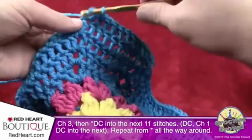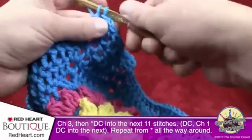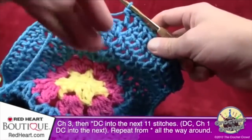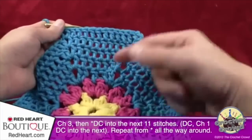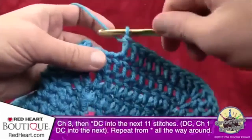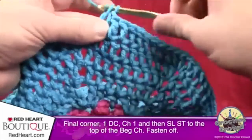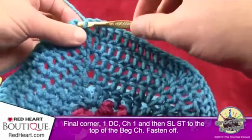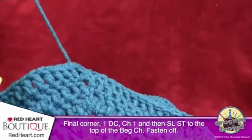With eleven stitches across, when you reach the next corner: double crochet, chain one, double crochet into the same spot, then continue all the way around. Fasten off this color when done. I'm going to add a pink trim next because it looks sharp with the blue. Continue going around and we'll put on that final trim.